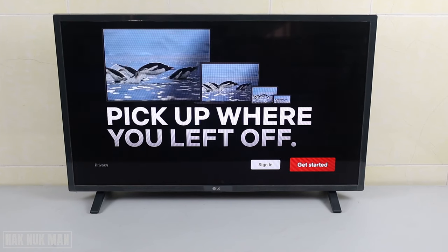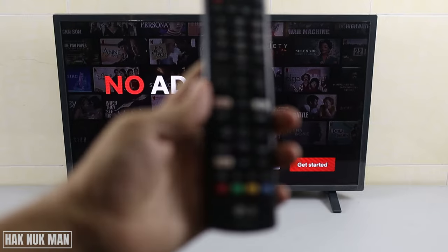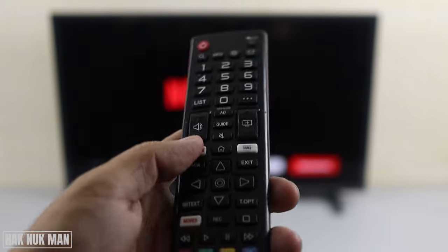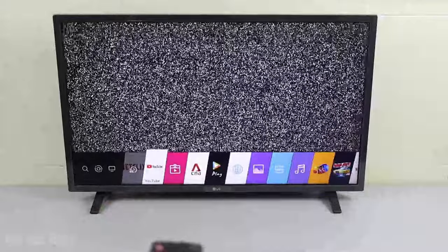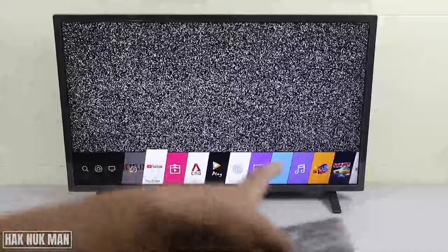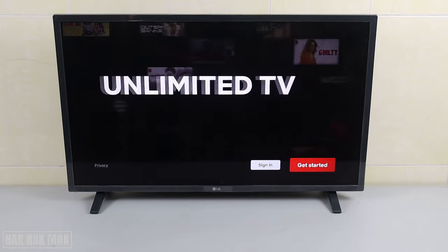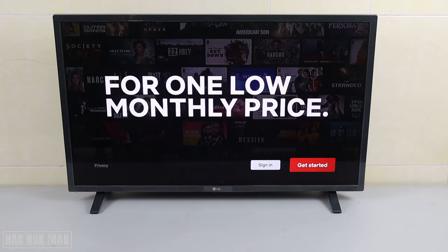First of all, you need to turn on the Netflix app. For example, we have a Netflix button on the TV remote. If you don't have that button, you need to find the Netflix app on your TV. For this LG TV, we need to press the home button and then you can see all the applications show up on the screen. Go to find the Netflix app and then just select on it. After it shows the first screen, you can just select 'Get Started'.